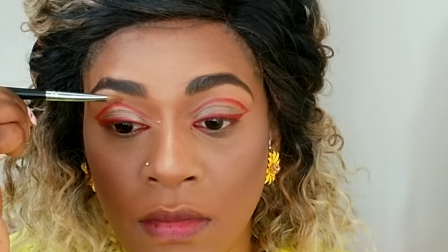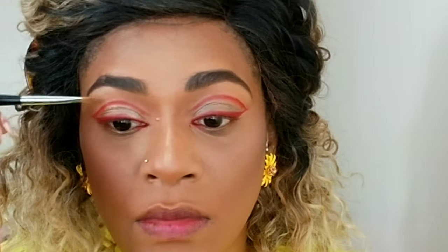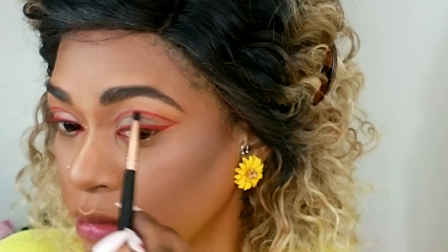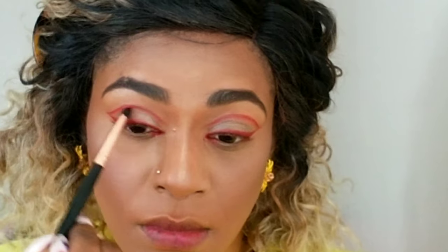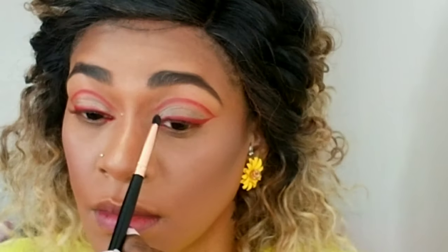It's very important to use a color close to your skin tone so that you don't have to blend too much — it just meshes with everything nicely. Now I'm using a pencil brush and blending underneath the line, not going over it, keeping it underneath just to create a little softness. I don't want the line to be too rigid.